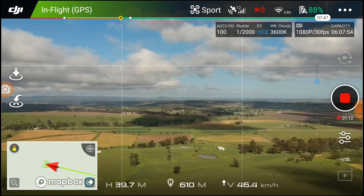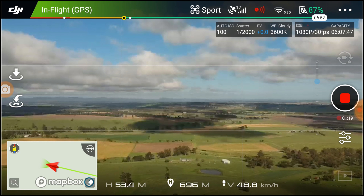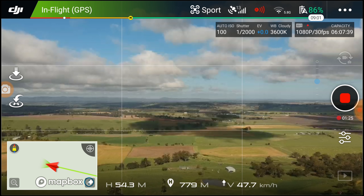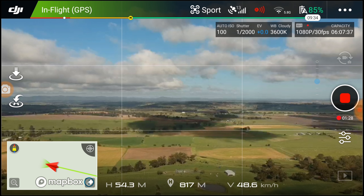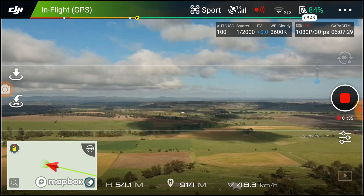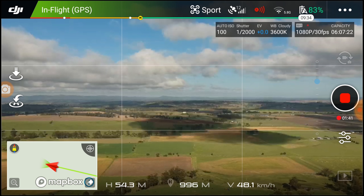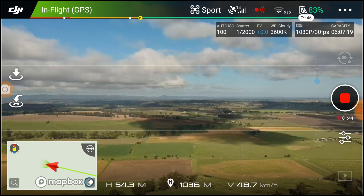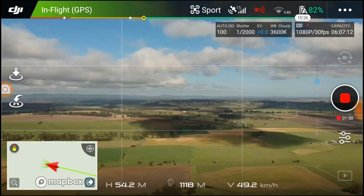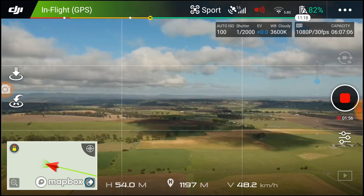Getting video signal loss at around seven or eight hundred meters and then your return-to-home kicks in, which I really didn't want. Having that restriction at around the 700-meter mark was a real pain. So I've got the OTG and I'm going to test it out to around 2,000 meters. Right now I've got 89% battery, good 5.8GHz Wi-Fi signal, 12 satellites — everything looks absolutely fine, running nice and smooth. It's quite a nice view from up there.